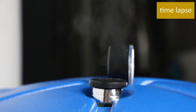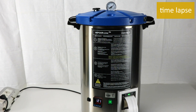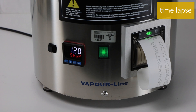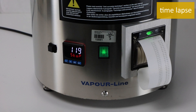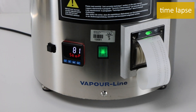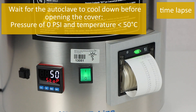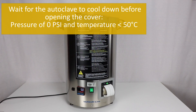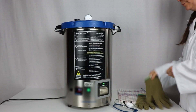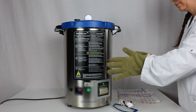An acoustic signal lasting a few seconds indicates the end of the sterilization cycle. Stop and A1 are shown; next, A1 disappears and only Stop is shown. The actual temperature will decrease until room temperature. Wait for the autoclave to cool down before opening the cover. Pressure of 0 psi and temperature of less than 50 degrees Celsius is required before opening. Protective glasses and heat resistant gloves are required before opening the cover.